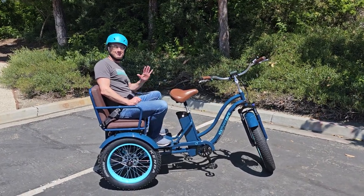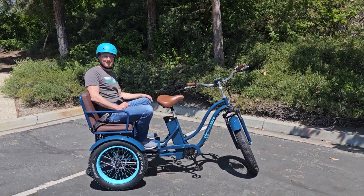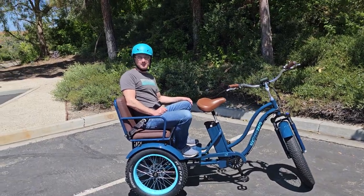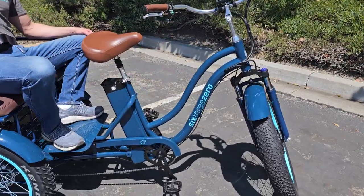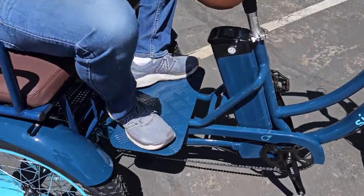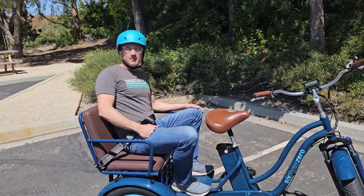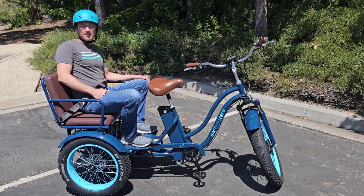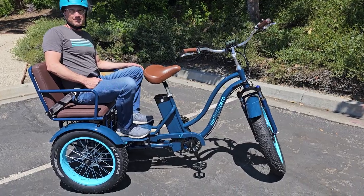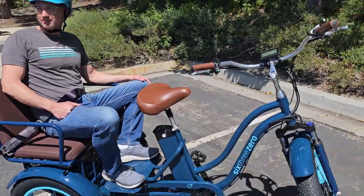Hey everyone, Dustin and Peter here from 630 to show you the new e-bike rickshaw tricycle passenger. We just got the production models in here. Pete's on the back and we've got our nice logos on here. We've got a new and improved larger footrest here. Pete's about 5'11" and 180 pounds, seated comfortably. I'm about 220 pounds, so about 400 pounds total. We'll just go for a little cruise.